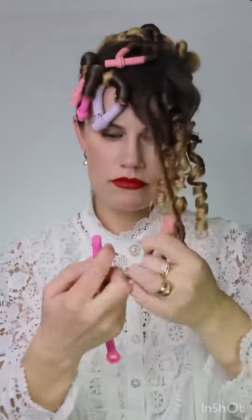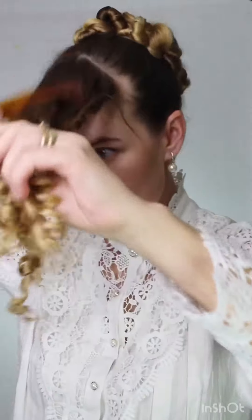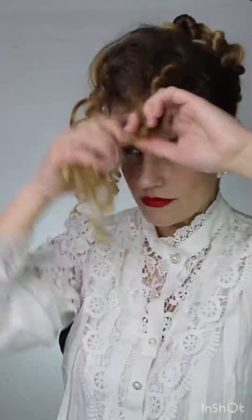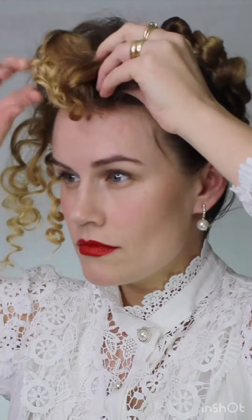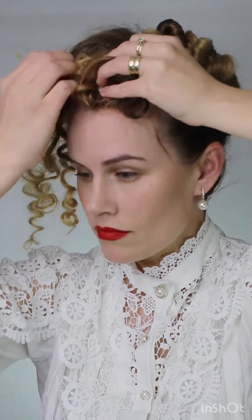You're going to take out all the ringlet curls and now we're going to brush them out. Then split your hair into two sections — it does not have to be perfect. Take the front section and roll it under, kind of like a chunky bang in the front. How vintage does this look? Now just pin it to your head.